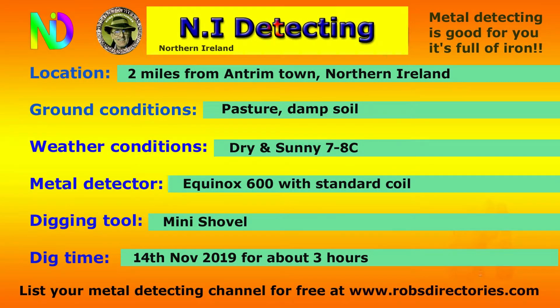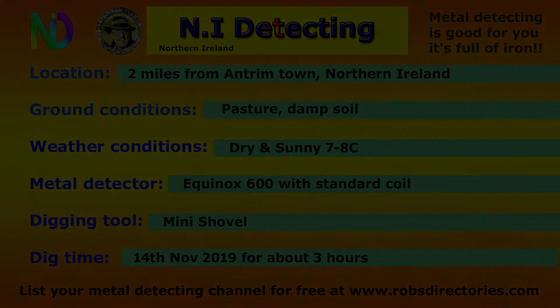Hello folks, NI Detecting back again with another metal detecting video. I was out yesterday for a few hours and this is what came up.